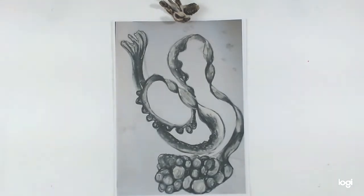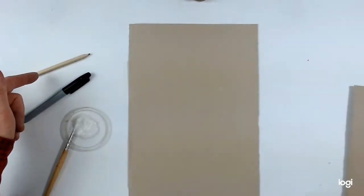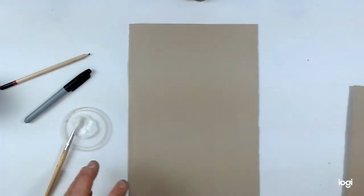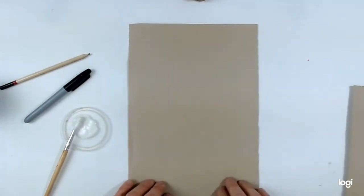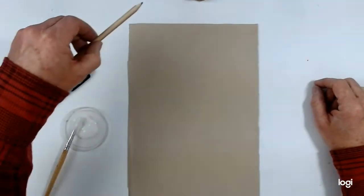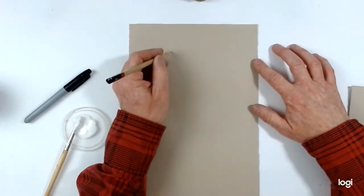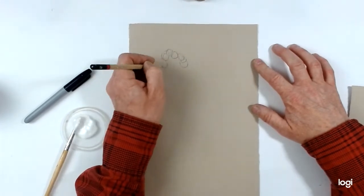That was using charcoal and chalk. I'm going to have a go at doing another drawing, but using white paint and marker pen. I've got a pencil, a permanent marker pen — Sharpie type — some white emulsion paint on a lid, and I'm using a little bit of brown paper. You could use cardboard, wrapping paper, anything with just a bit of texture, nothing too smooth. My object is just out of view, but I'm thinking about the words I said earlier: weaving, undulating, twisting.